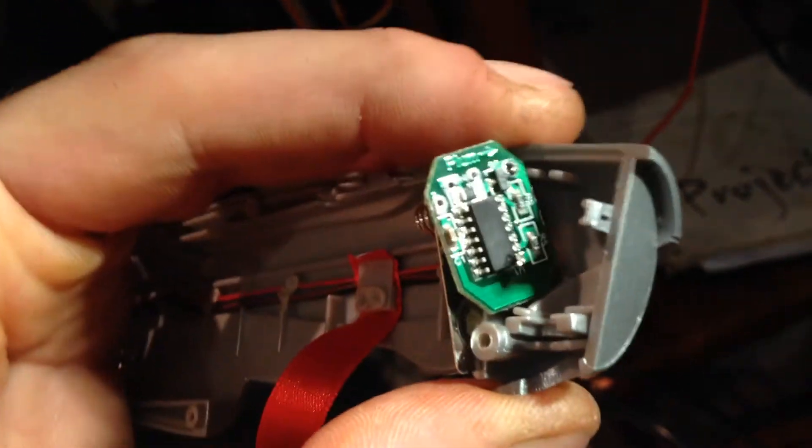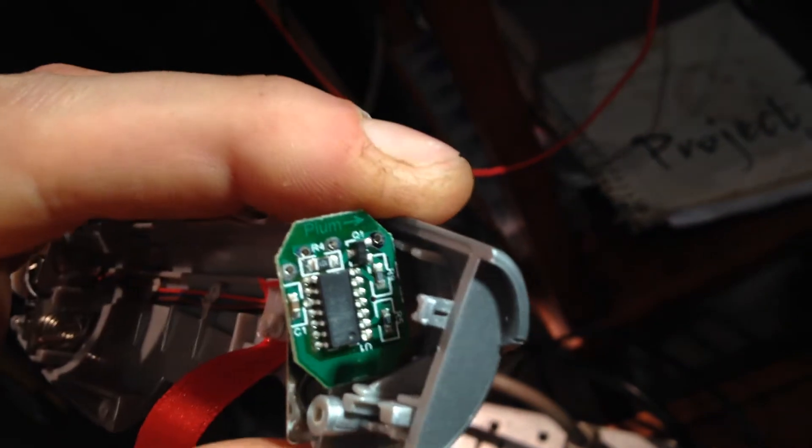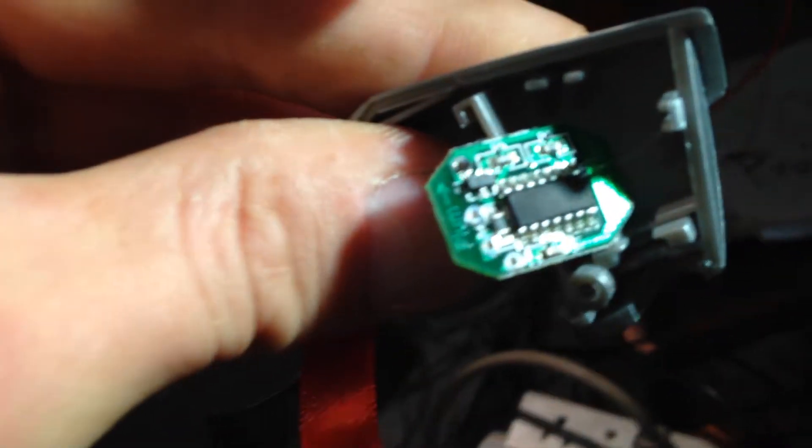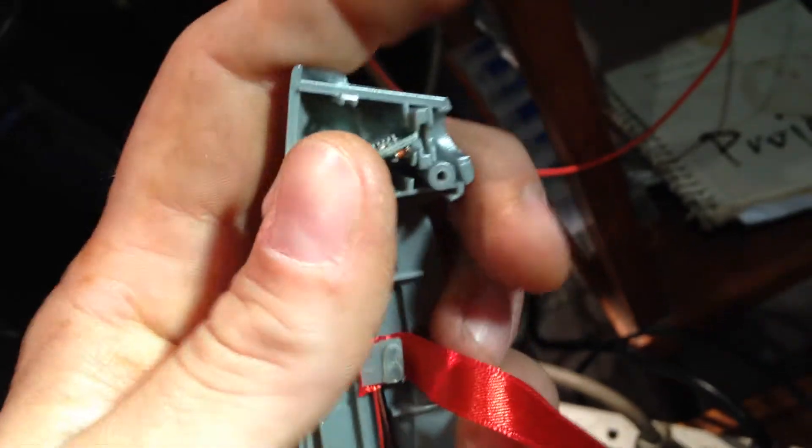Let's see what they say on there — that's what's on the negative side of the battery posts. One resistor, two, three — and one surface mount capacitor, and that little chip there, which maybe just runs the voltage up. I don't know.